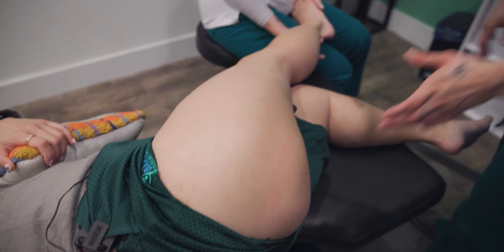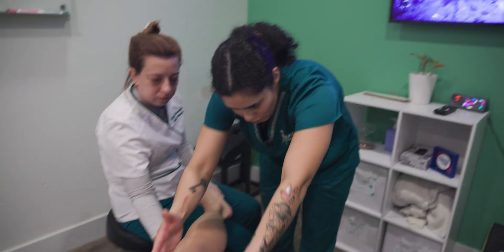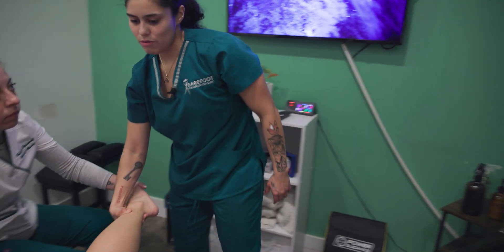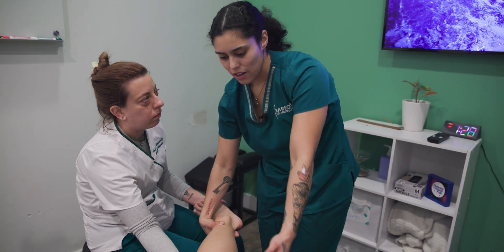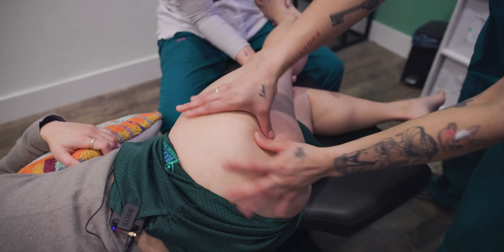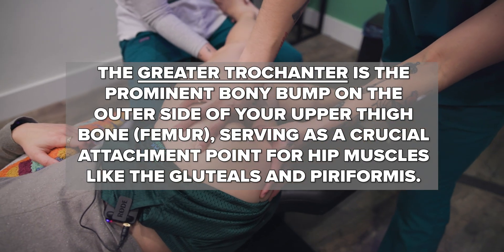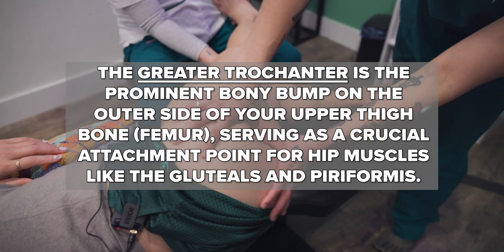So we're doing the sciatic nerve — you want to make sure we have it at this 45-degree angle. So if this is 180 straight, we want a little 45 from that 180 right here. I'm back to the same spot: greater trochanter, falling posterior, sciatic nerve in here — super stuck. Shockwave; you can't get this any other way.